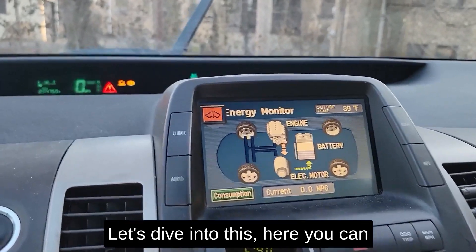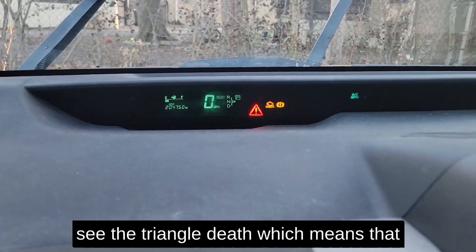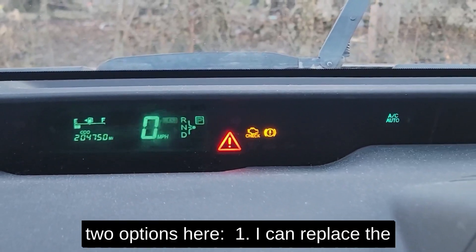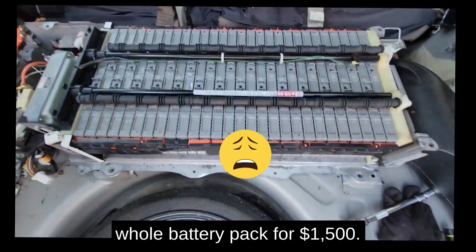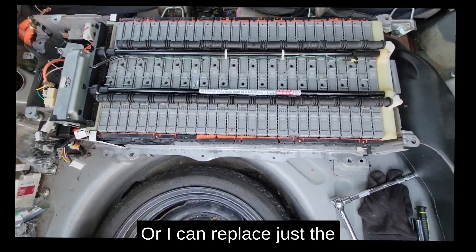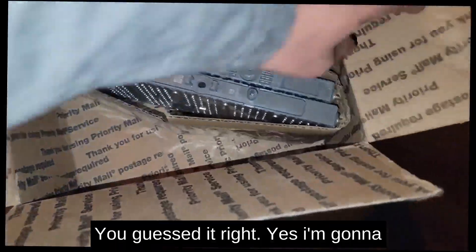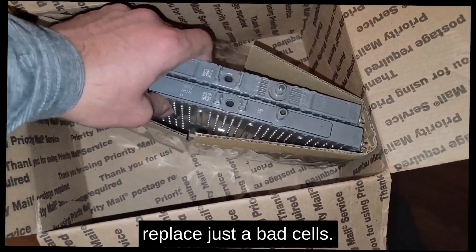Let's dive into this. Here you can see the triangle of death, which means I need a new battery. I have two options: replace the whole battery pack for $1,500, or replace just the bad cells for $30 each. You guessed it — I'm going to replace just the bad cells.